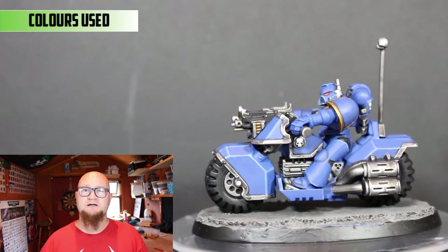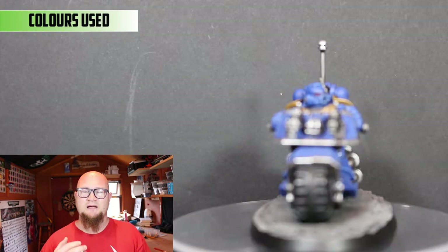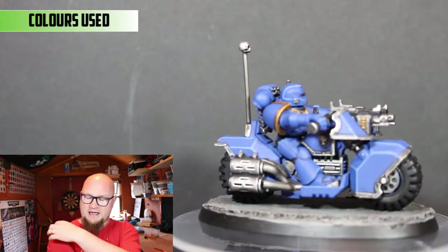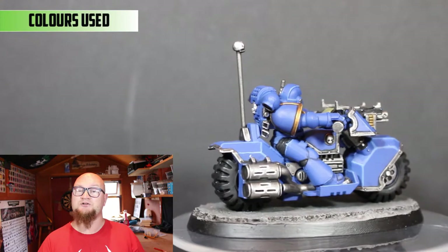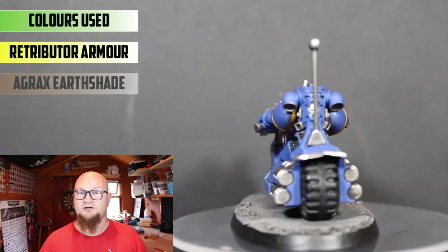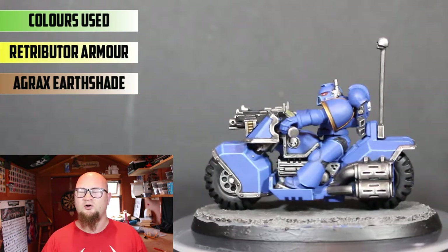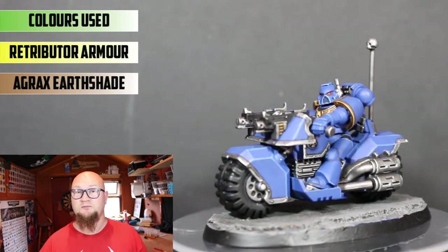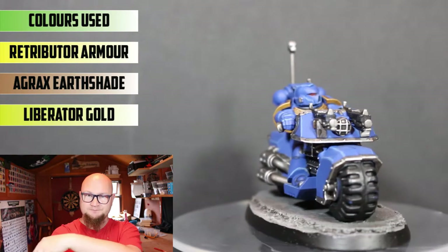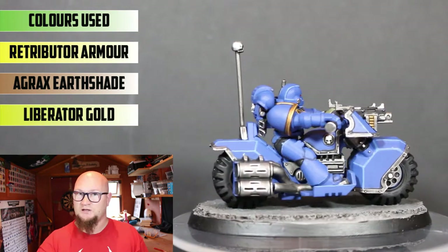Moving on to the gold parts — there isn't a whole lot. I don't think there's any on the bike apart from the ammo casing on the guns, and there's the chest plate, the eagle wings on that, and the rims of the armour. They're done with Retributor Armour. Once that's dry I like to do the gold with Agrax Earthshade over that, because with Nuln Oil it goes too dark and takes a little bit of the shine of the gold off it. Then once that's dry I use Liberator Gold to highlight the edges, especially on the armour and shoulder parts — the Agrax Earthshade in the joints looks really nice once it's highlighted.